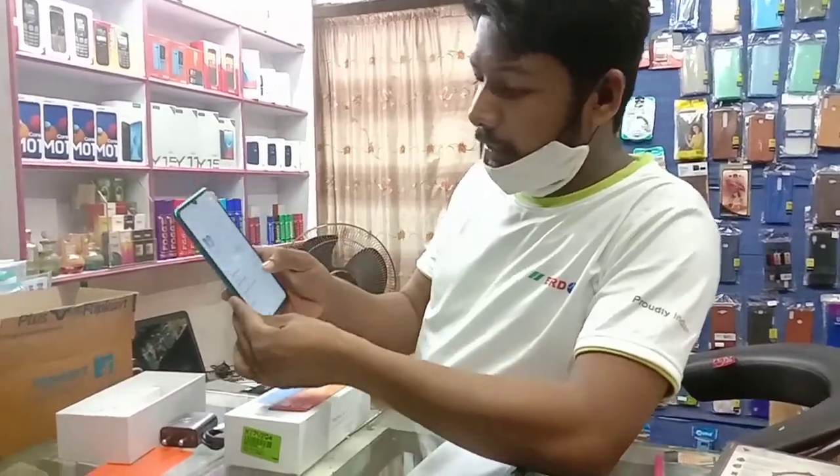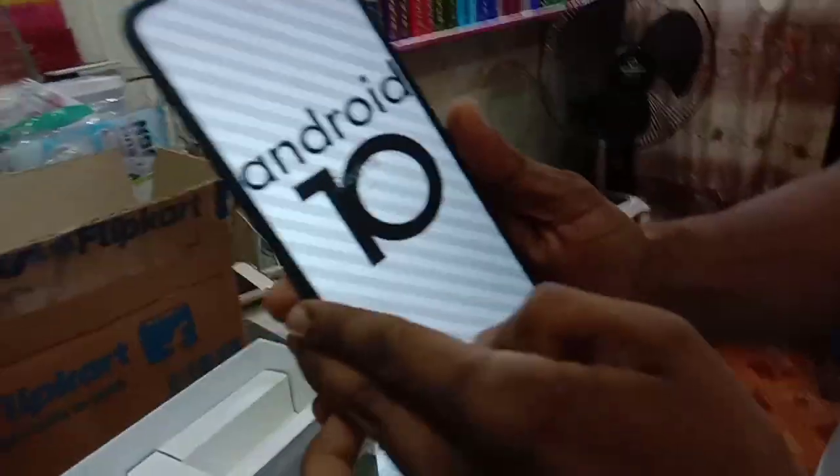This is the Android version — I'm going to check out Android 10.